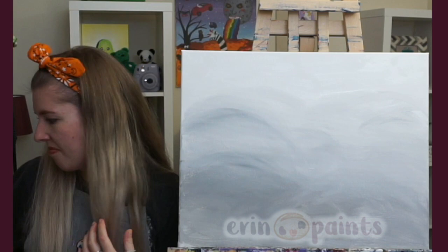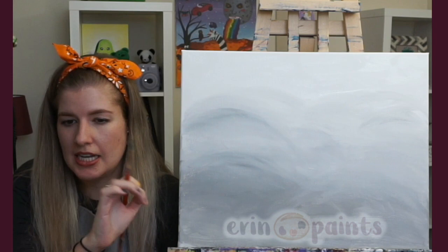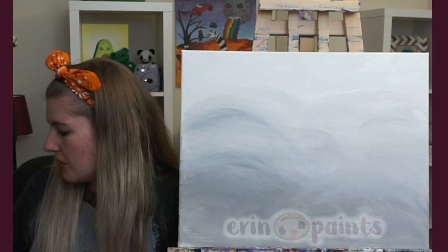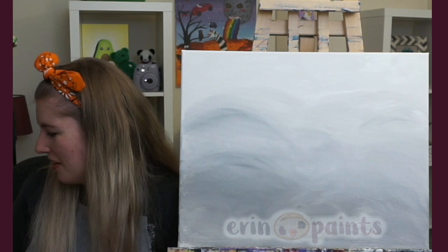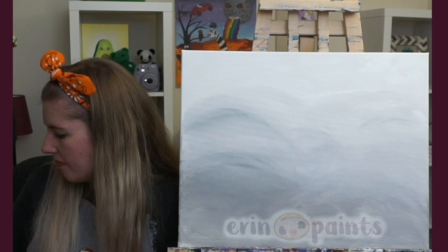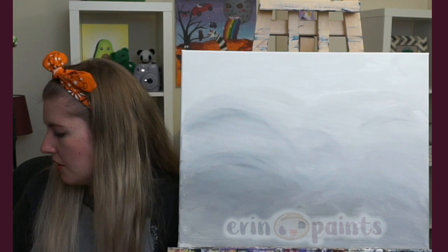I'm mixing a gray that's just slightly darker than what I have on here — just grab a teeny bit of extra black. You can mix it into your existing gray or make a new gray on your plate, as long as it's a little darker. If you're not sure about the shade, try one stem to see if it shows up. If it's a little light, add a little more black; if it's a little dark, add more white until you get the shade you like.